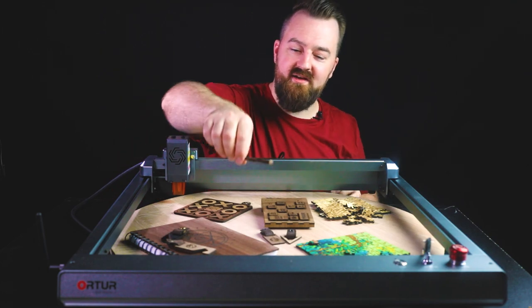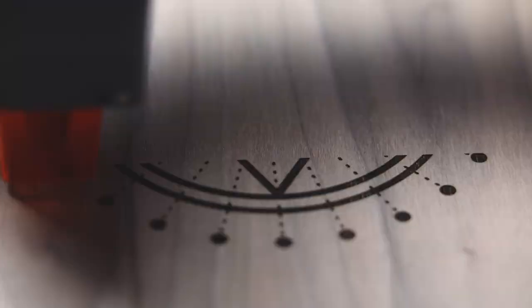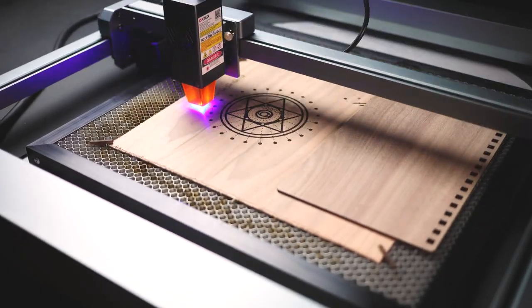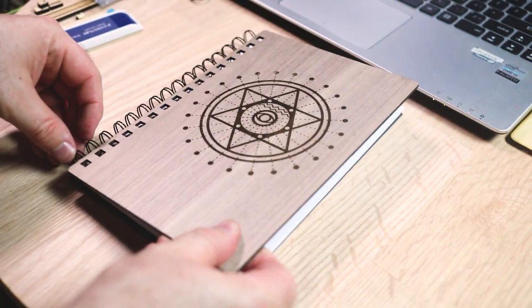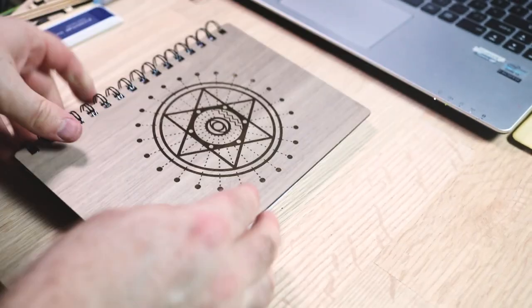I've had a go with some engraving here using the front of a diary, which was a really nice project to do. Leading up to Christmas time, I'm going to start thinking about these types of projects for friends and family to give away.